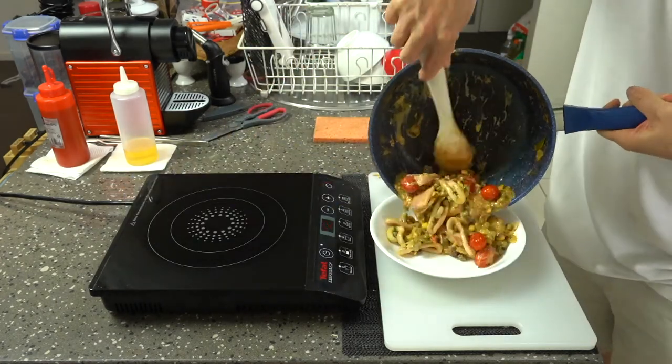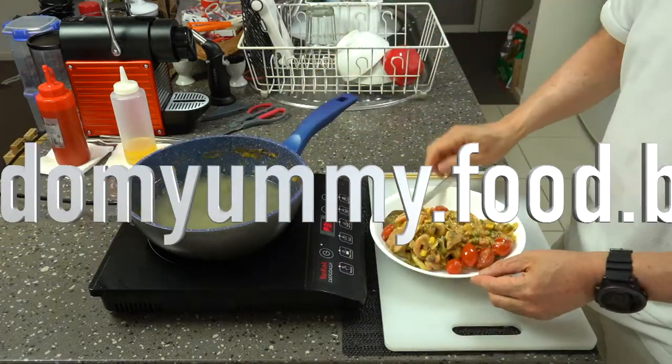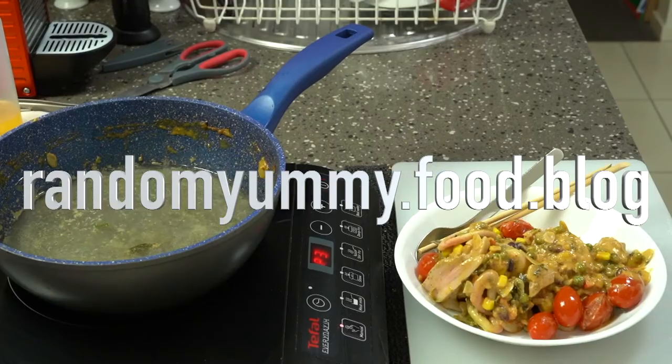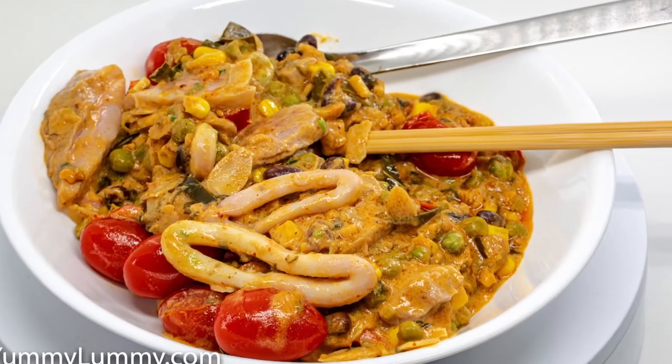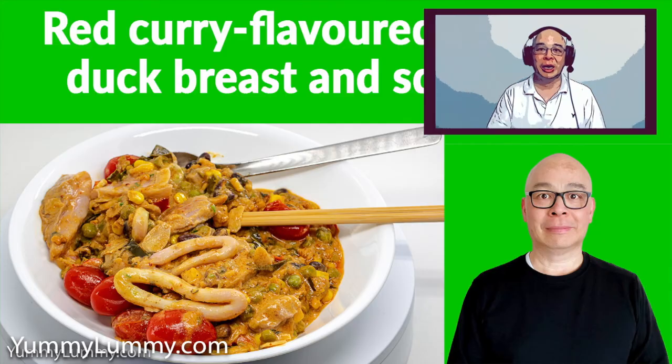You can see that on the video if you go to randomyummy.food.blog and you'll be able to see the video of what I do for this recipe. Anyway, have a good evening. I hope you've had a great weekend and I'll catch you later. Bye.